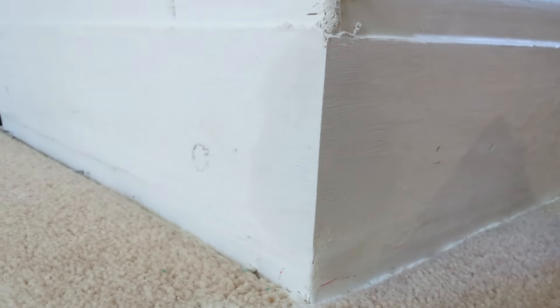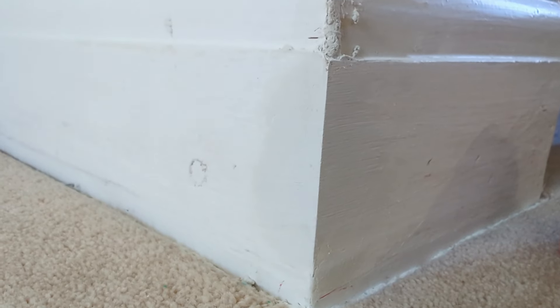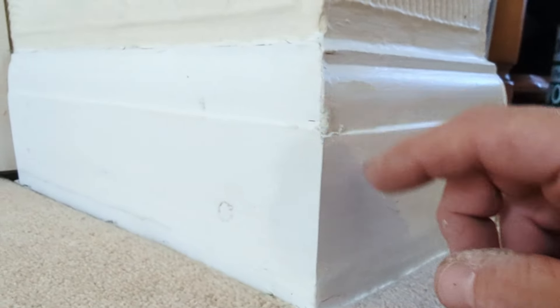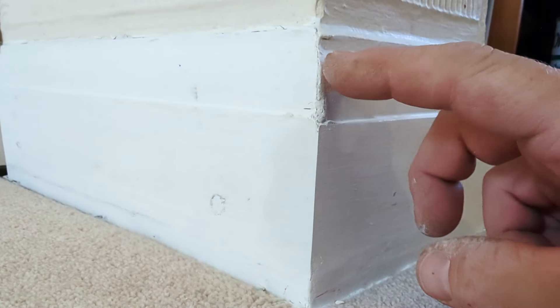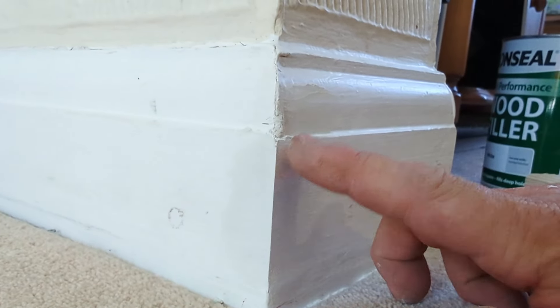That is a lovely crisp edge — any carpenter would be proud to leave a skirting board looking like that. Well, that's basically it. I just wanted to give you an idea of just how easy it is to do these repairs yourself.